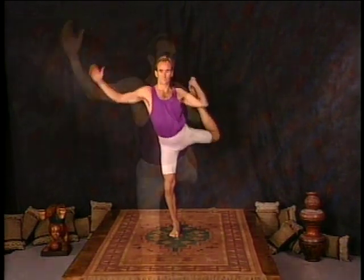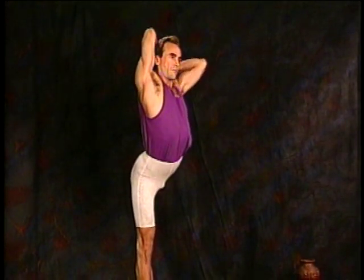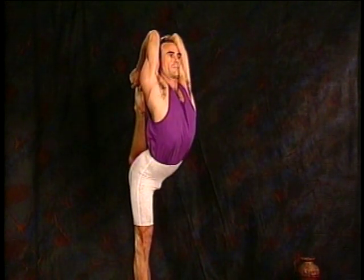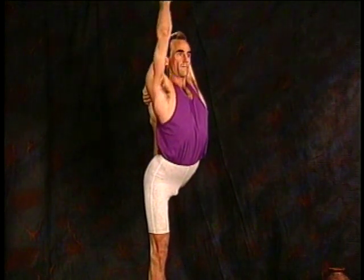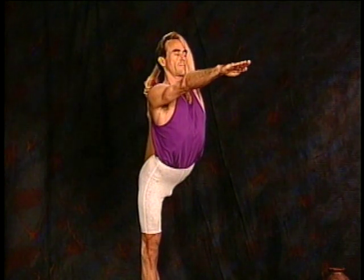We're now ready for the left foot. Raise the left foot, grab the big toes with two fingers, straighten the leg, take the foot around to the side, change your grip, and take the foot with two hands and breathe deep. That's one, two, three, four, five. Releasing the right hand, but keeping hold with the left hand and continuing to breathe. That's two, three, four, and five.